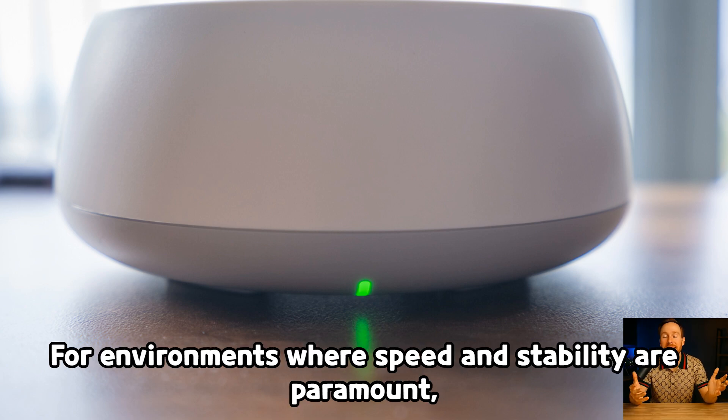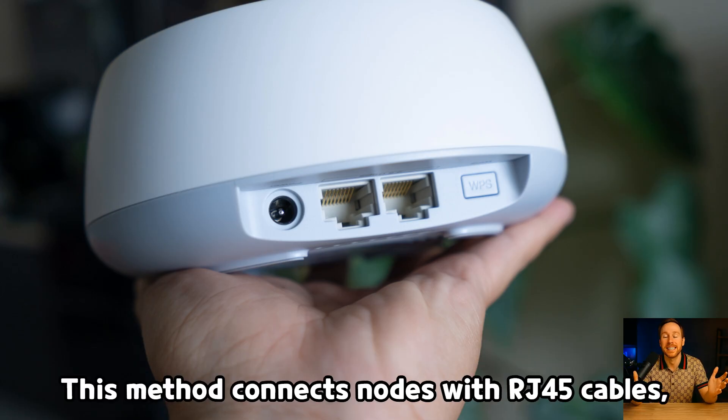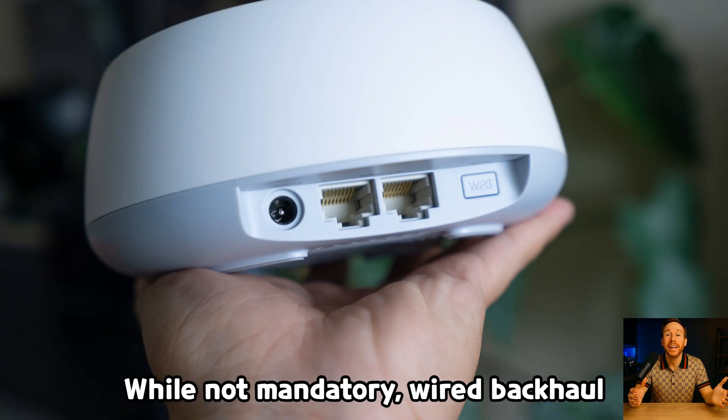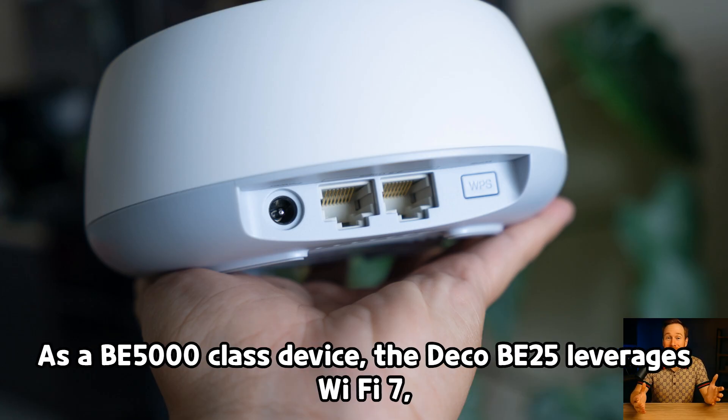For environments where speed and stability are paramount, the Deco B25 supports wired backhaul via Ethernet cables. This method connects nodes with RJ45 cables, ensuring maximum throughput and minimal interference — ideal for homes where Ethernet wiring is pre-installed or for office setups. While not mandatory, wired backhaul can significantly enhance the performance and reliability of the mesh system.